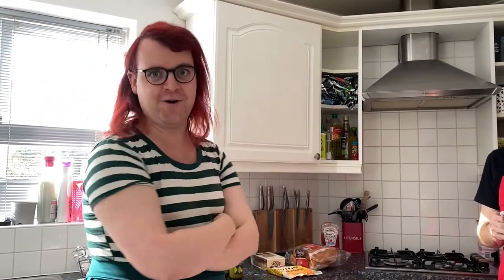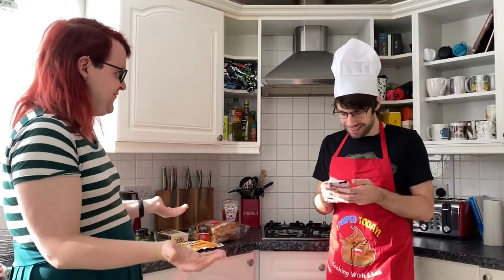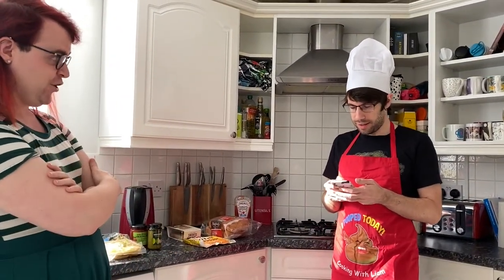So today, what are we cooking for our Halloween special, Ellie? Eyeballs and fingers — it's an eyeball pasta and hot dog fingers.